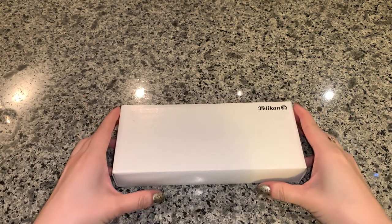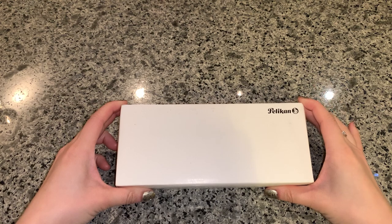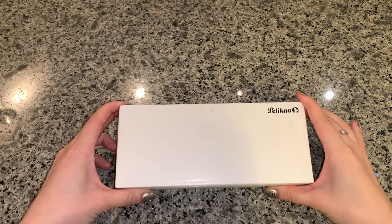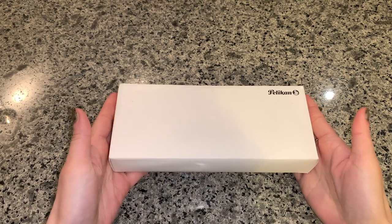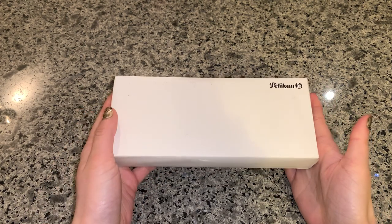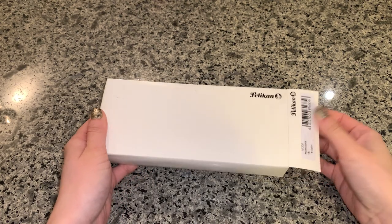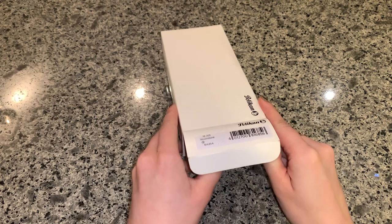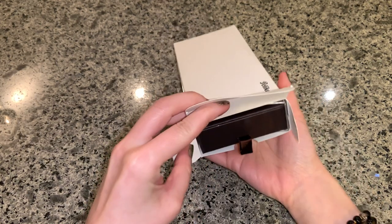Happy New Year everyone! I will be unboxing this Pelican 2020 Special Edition M205 Moonstone. I just got it — my brother bought it for me and I haven't seen it yet. So let's take a look. He got it from Amazon.